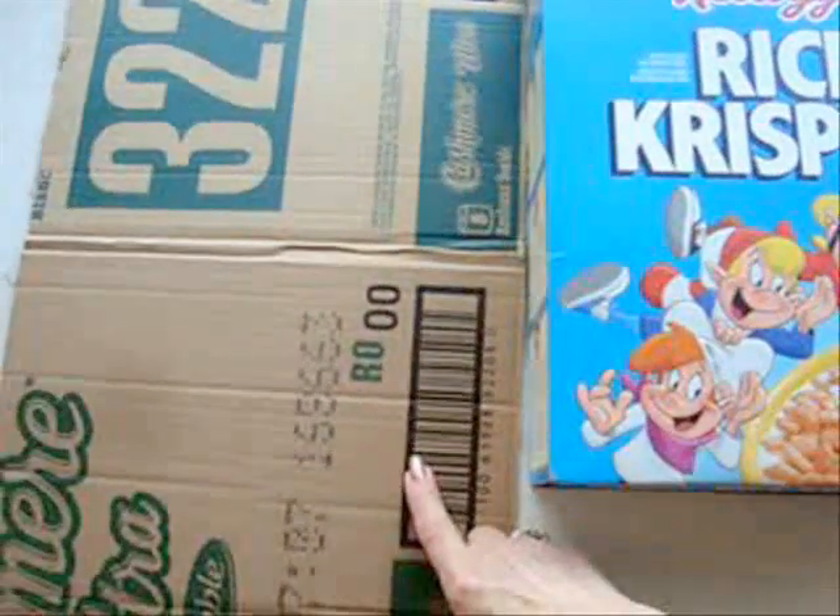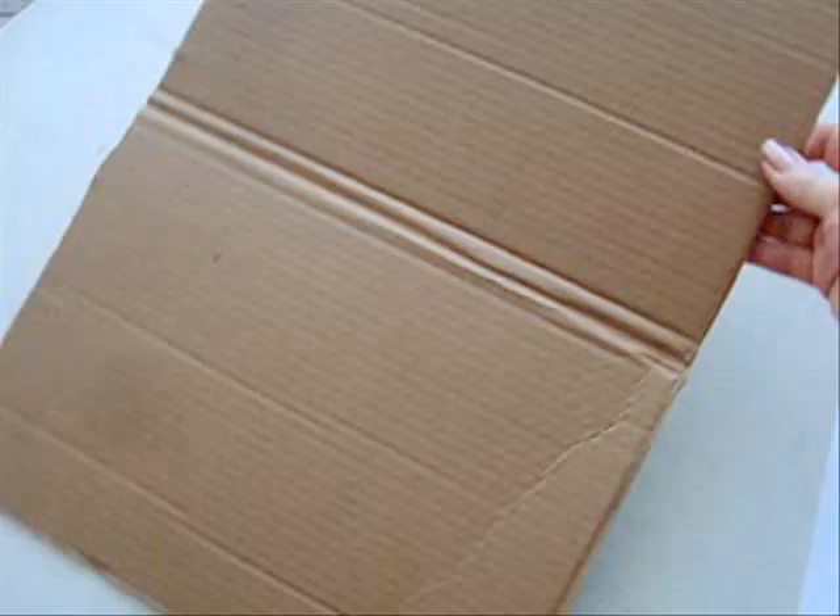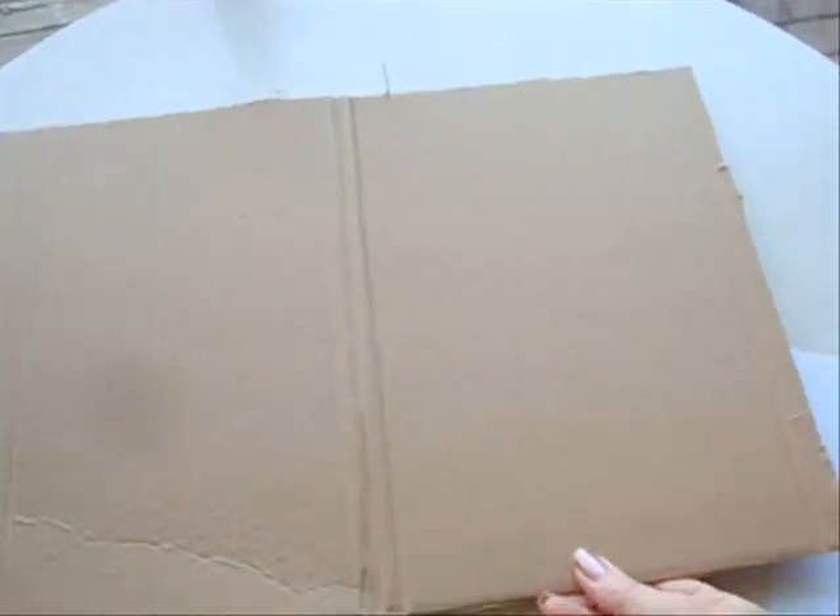Start with cardboard — either a cardboard carton like this or some cereal box. I'm going to use this cardboard today. You can make your holder so that it closes this way or so that it closes this way. Today I'm going to make it this way.